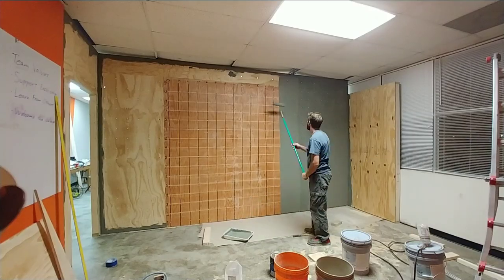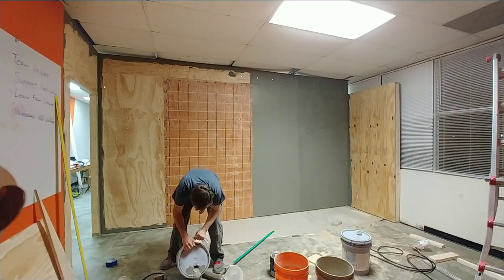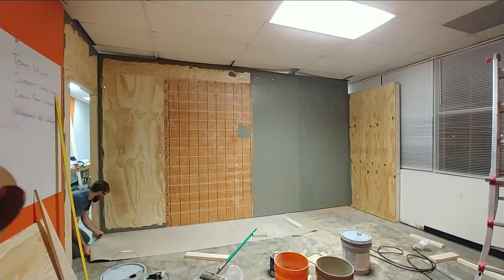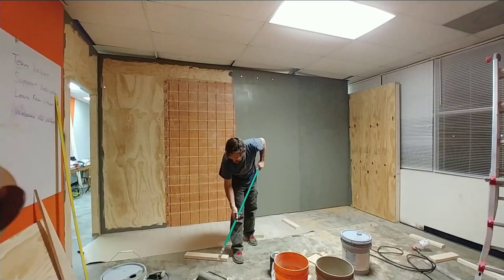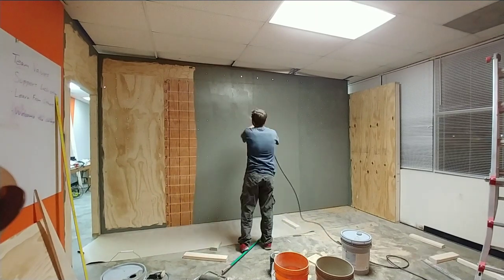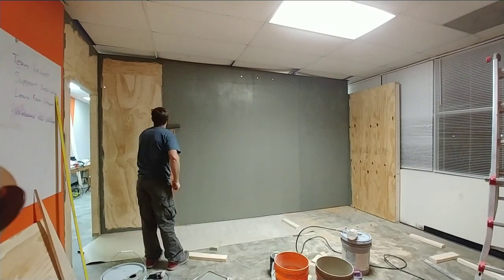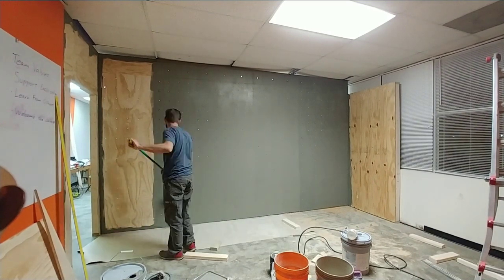Now that we have the know-how, it's time to apply that to the rest of the wall. You'll notice that as I'm working here, I'm stopping and spraying as I go. I'm only painting about a two-foot section of wall and then spraying it, so that the paint is really wet and the sand adheres to it well.